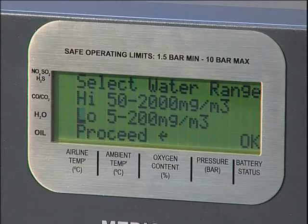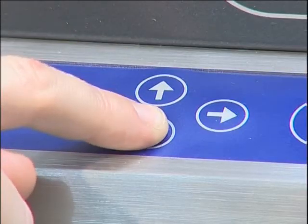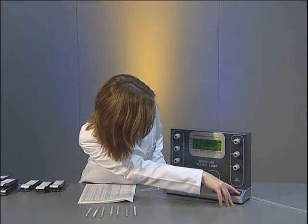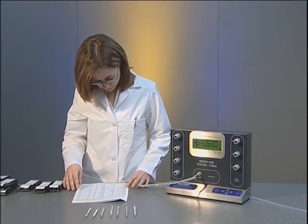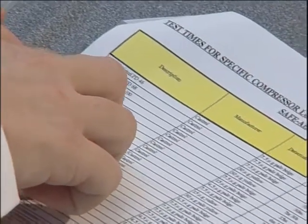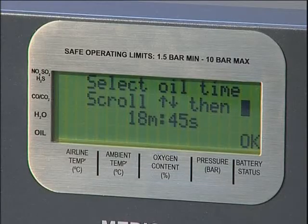The oil time must now be selected by entering the preset times menu and using the up and down scroll buttons. The oil time is selected to correspond to the particular type of compressor oil that could be present in the system being tested. This information can be found in the documentation wallet and is updated regularly on our website. The tester is programmed with four preset times, which cover the vast majority of compressor oils currently available. In this example, the oil in the system is known to be Castrol Air Coal PD100, with no risk of cross-contamination from other oils. Consequently, the 18-minute, 45-second preset time has been selected.